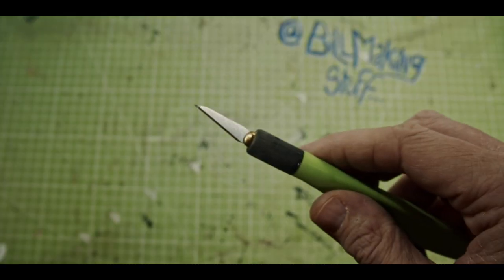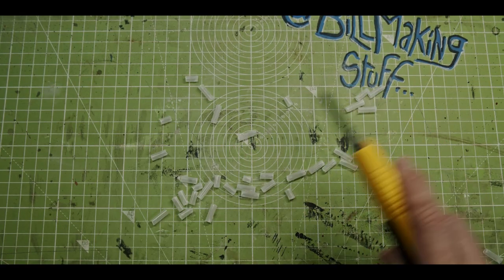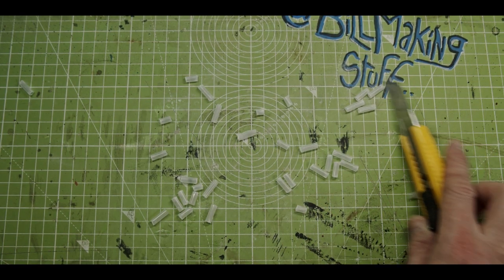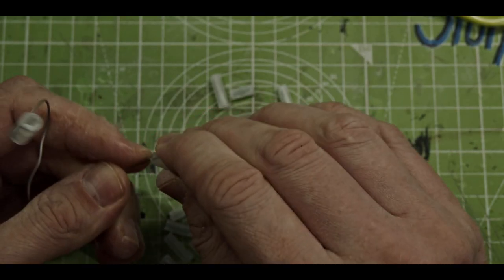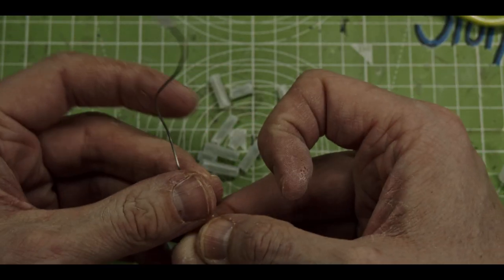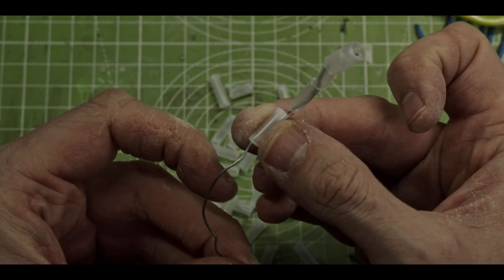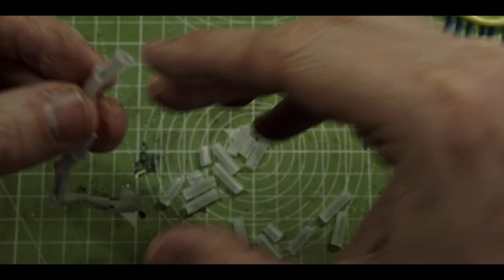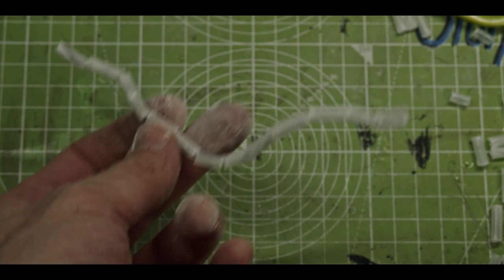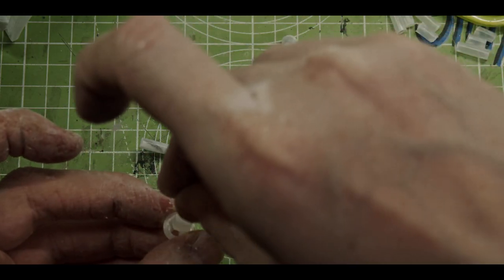Another shout out to the bead community out there. If you don't have beads, make some. Take these little plastic tubes and chop up some beads. Using this wire and bead technique, these arms should be fully articulated. Once it's all stuck on, it should still be able to flex and move into any position you want.